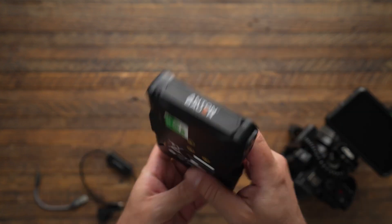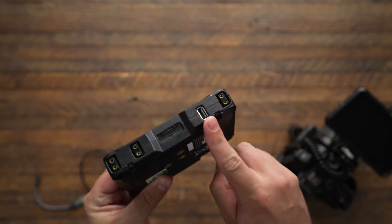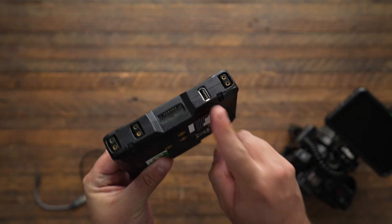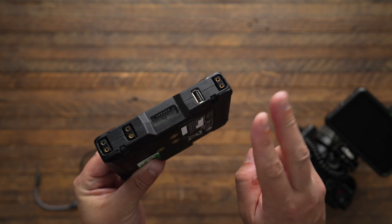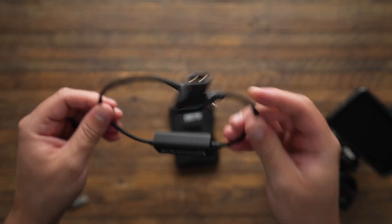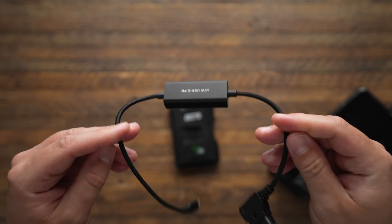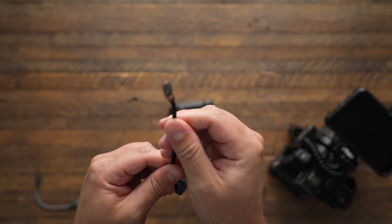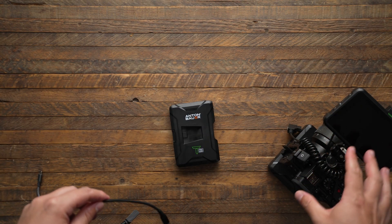I'm a big fan of these Anton Bauer Titan bases, but they are getting a little bit old now, and the USB port on here is not rated for USB PD. But there are three D-Tap ports, and these D-Tap ports are 15 volt. With this type of cable, I can take that D-Tap, convert it to 9 volt — which is what the camera wants — and send it in via USB-C, and now the camera can stay powered all day long.